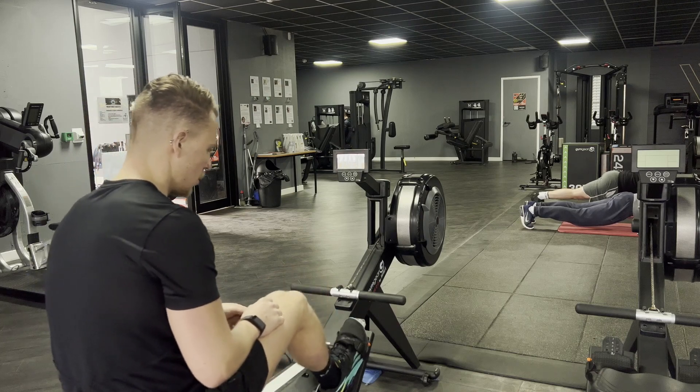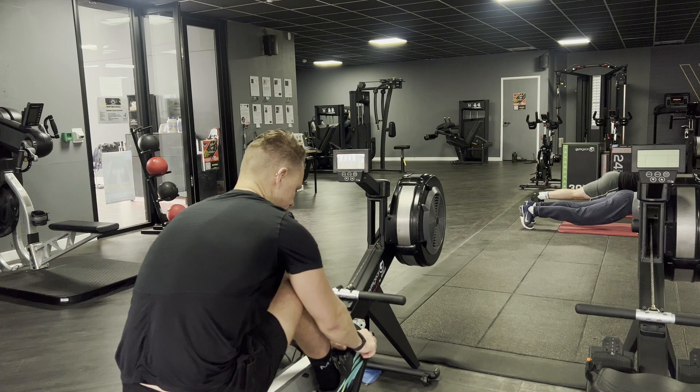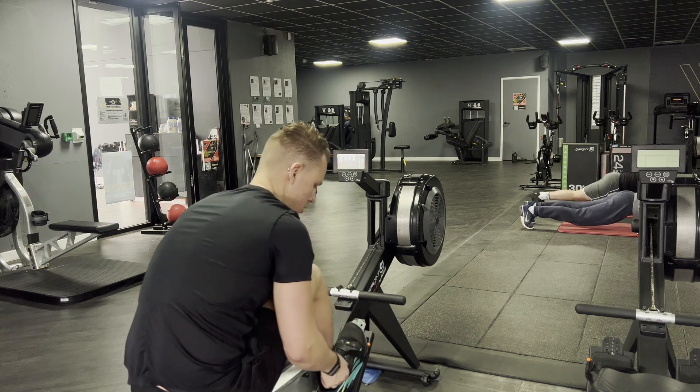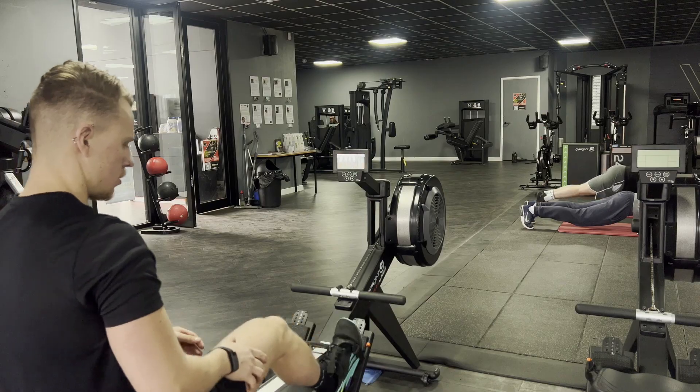On the foot straps — when you are training, feel free to mess around with where you want them to sit. Ideally we want them around the biggest part of the foot. But in HYROX, don't spend 30 seconds when you've got on the rower adjusting foot straps and getting in and out. On the day, that's something you should deal with in advance.